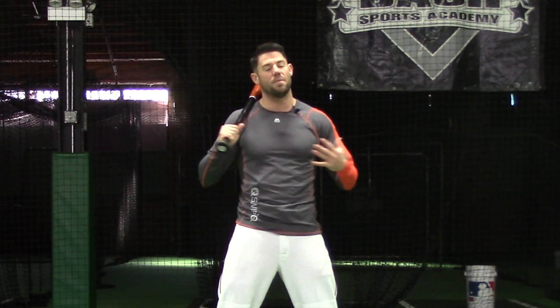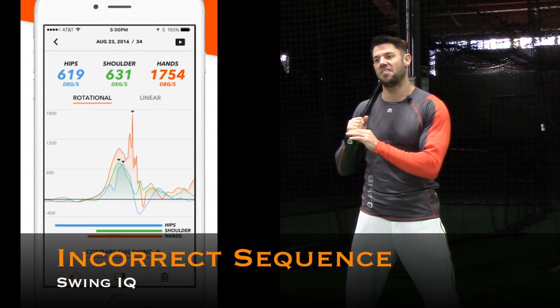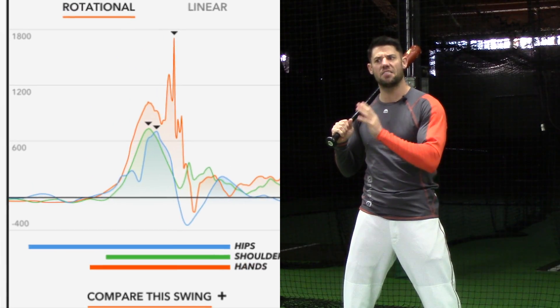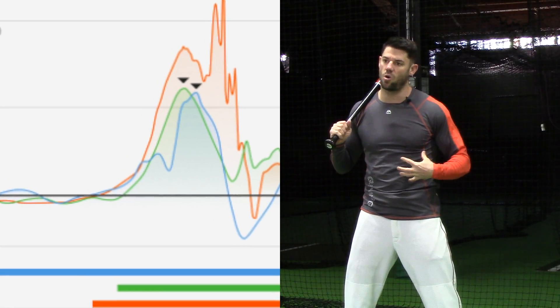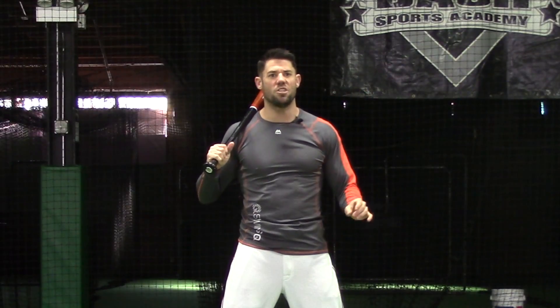But what you're going to find often times is this swing sequence is going to be out of order, and most often it's reversed. What you're going to see is the wrist — our orange line in the graph — that often gets ahead of the green, which is our core. So instead, our body is trying to power the swing from the upper body and swinging from the top down, which is never going to get us our best output in the swing.